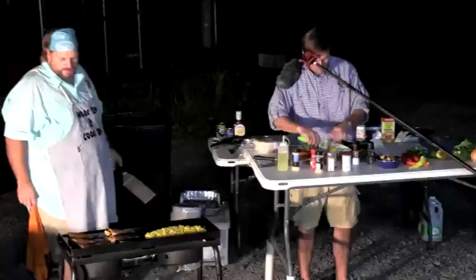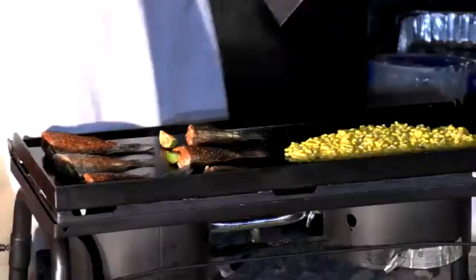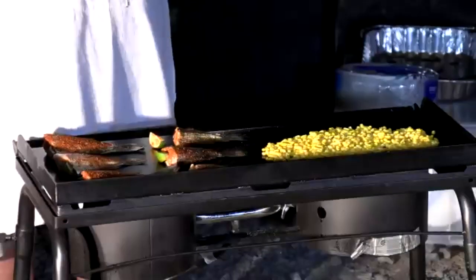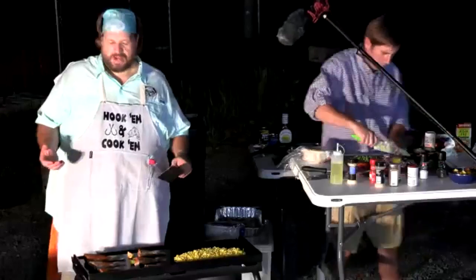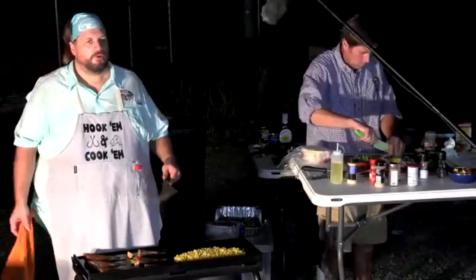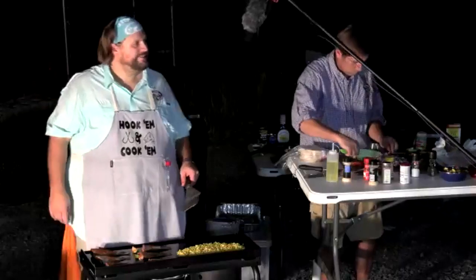The crappie pieces on the griddle are getting close — the smaller pieces are starting to char, so JJ turned the heat up for a better color. One major benefit of cooking whole fish: it's much more forgiving than fillets. If you had a fillet out here, it would be easy to overcook and dry out, but the skin holds in moisture and gives you a few extra minutes of grace.